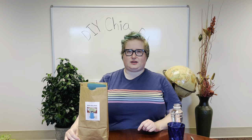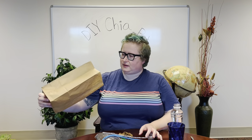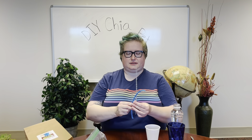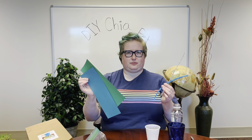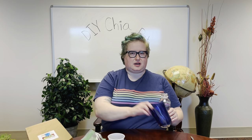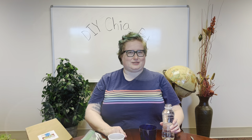In that kit you're going to find almost everything you need. You have a cup, some seeds, a nylon, some soil, and some pipe cleaners and construction paper to decorate with — you'll use those at the end. Other things you'll need to find at home: water of course, a cup or two, and probably a spoon to mix with. Go ahead and get all that together and we'll get started.